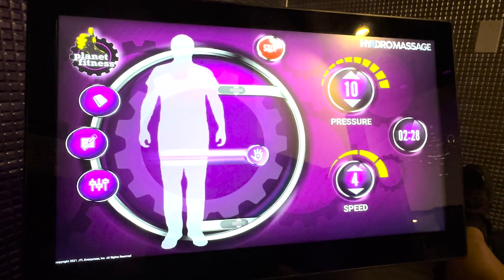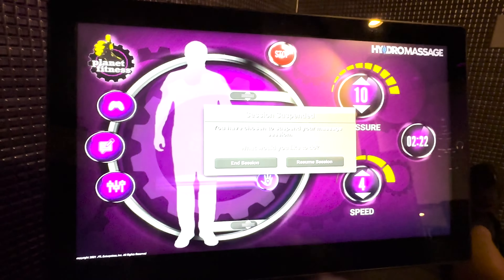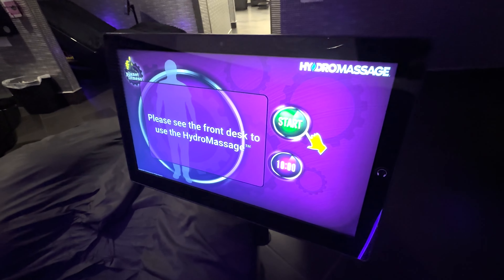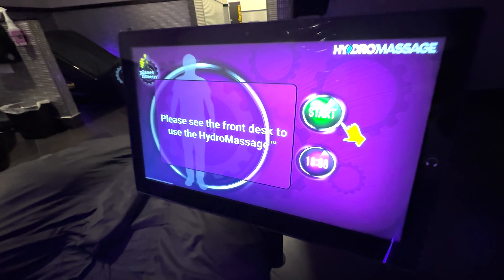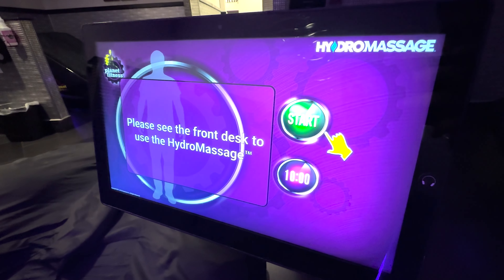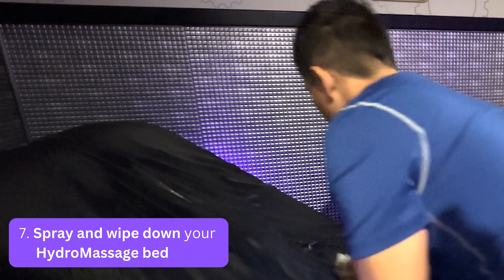Your massage ends either automatically when the 10-minute timer reaches zero, or when you tap the red stop button and confirm that you want to end your session. You won't be able to hop back into the massage once your session ends, so you'll need to make another appointment at the front if you want to use the massage bed again. And of course at the end of your session, be sure to spray it down nicely for the next person.